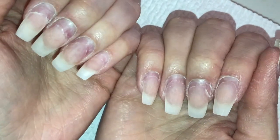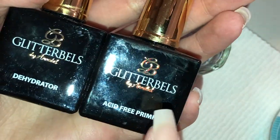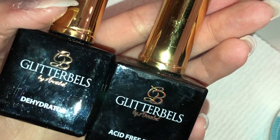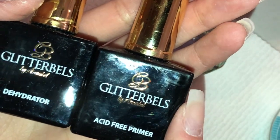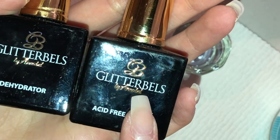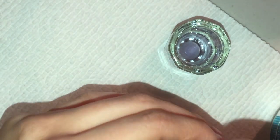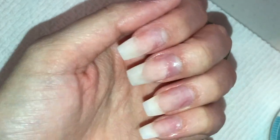Now is when I'm going to actually apply the acrylic. Everyone should be using a dehydrator and a primer on the natural part of the nail before any acrylic application — this helps so much with lifting and adhesion. I really like the Glitter Bells brand; it works way better than Mia Secret in my experience. First, apply the dehydrator to all nails — just haphazardly putting it on like so.